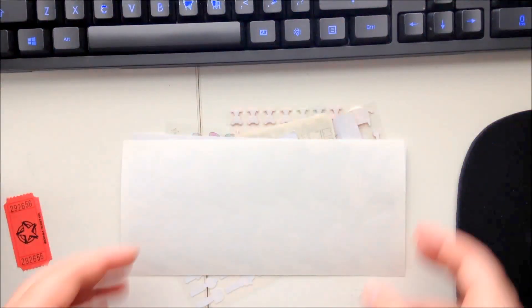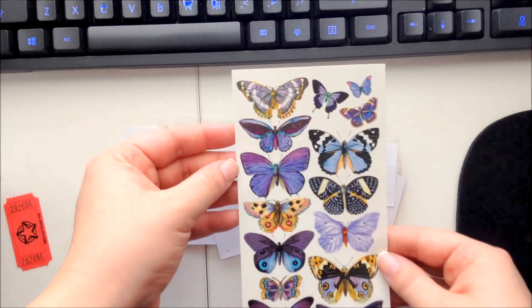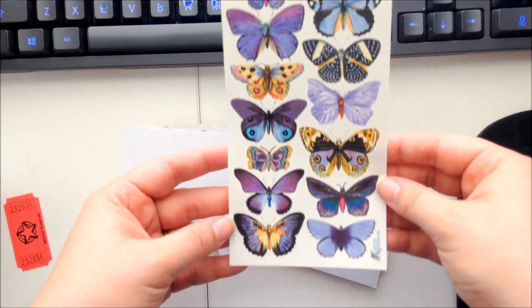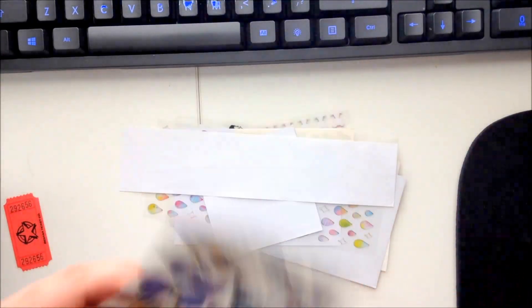And the sticker sheets — you guys ready? First up: butterflies! Oh my gosh, these are beautiful — they're like a purpley-blue color. I am digging these, I love them.